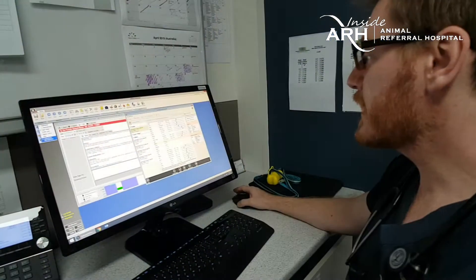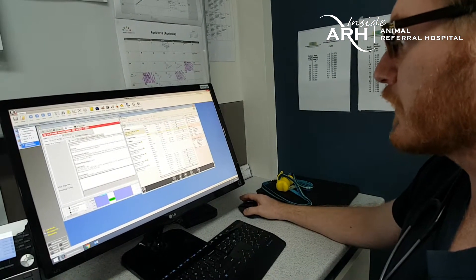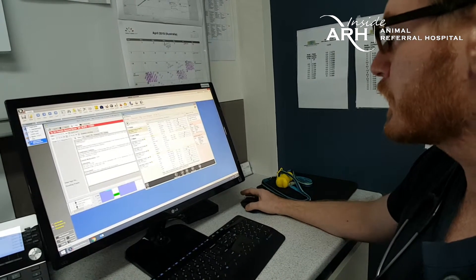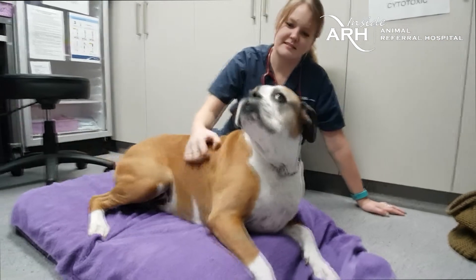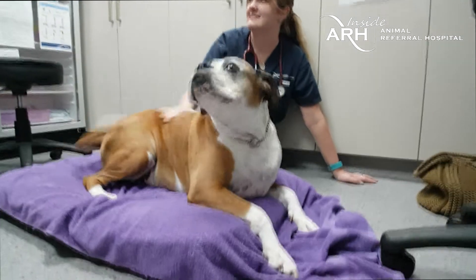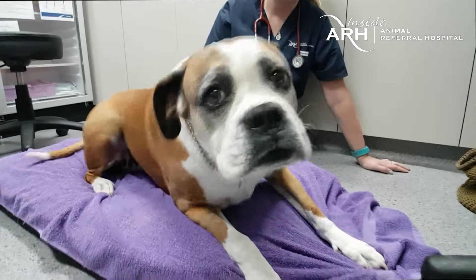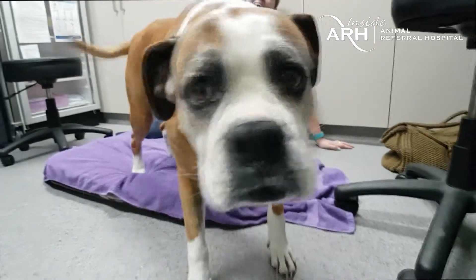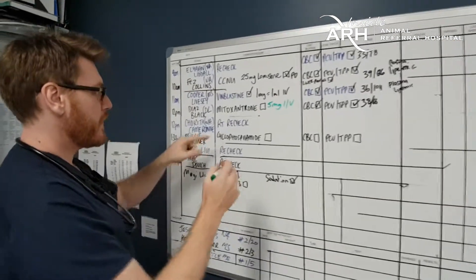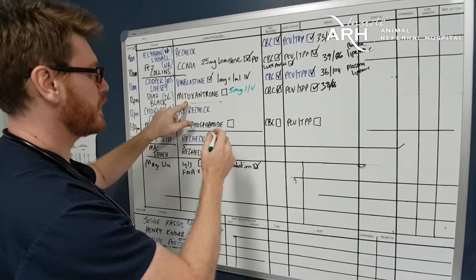Diaz's blood work has come back and the values are checked. Everything is looking appropriate to proceed with chemotherapy today. There is a system of safeguards and checks in place to make sure the correct patient is getting the correct dose on any given day, with a redundancy of checks that multiple people must sign off on prior to administration of the treatment. Diaz has gained a little bit of weight, which has increased her dose slightly but very marginally from the last treatment.